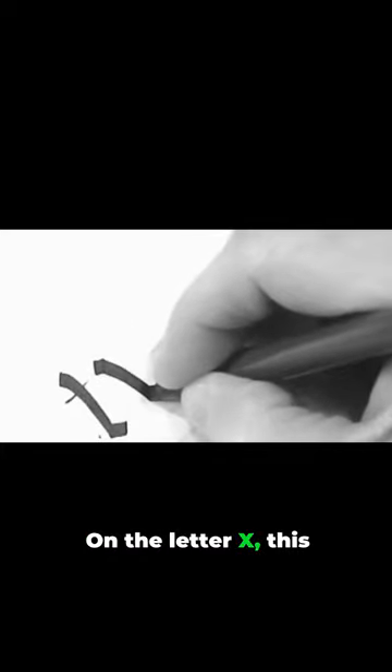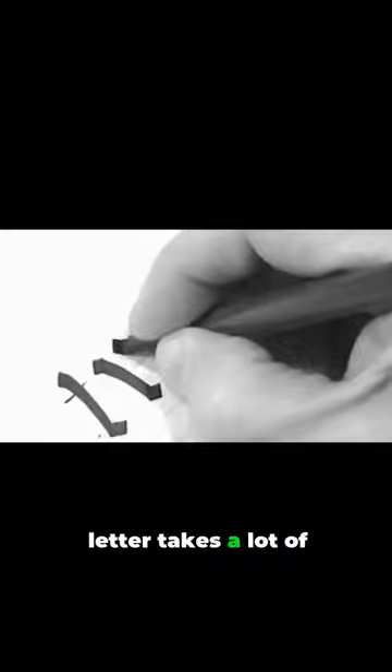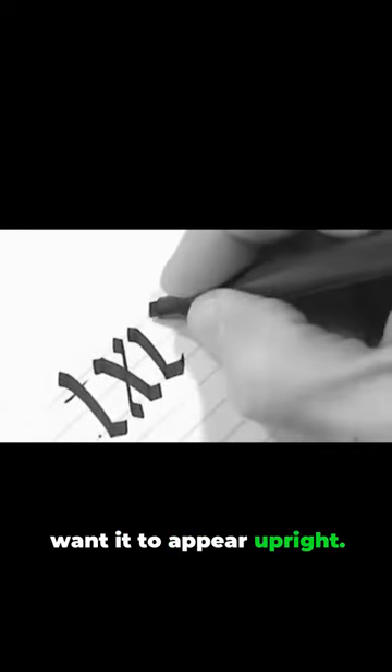On the letter X, this letter takes a lot of practice because it's easy to make it look slanted back or forward, so you want to get it to appear upright.